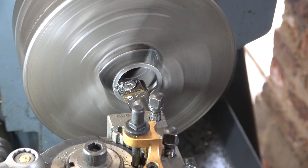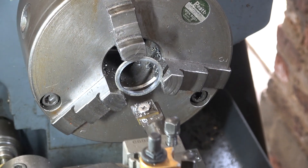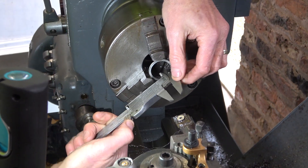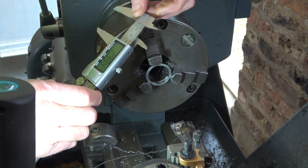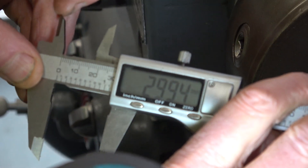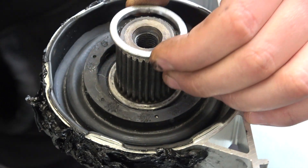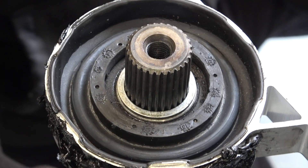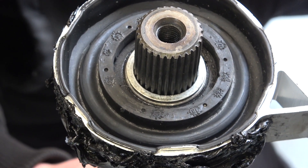We'll just check it. Looking for 30mm — it's 29.94 but it should be all right for a BMW. That's perfect, isn't it? Yep, that'll do. Perfect. Deburr it and you'll be done. Yep, go and fit it to the car now.